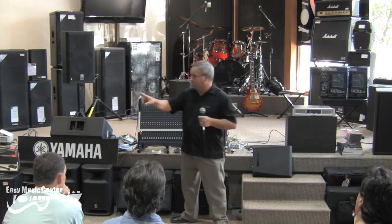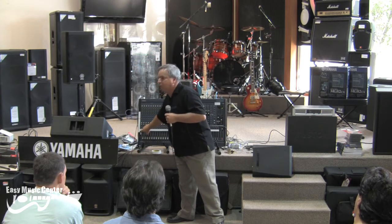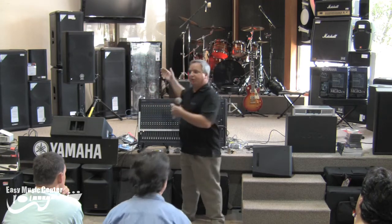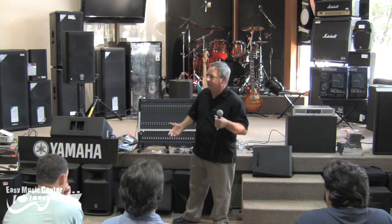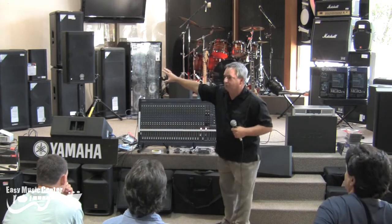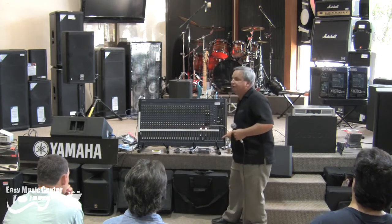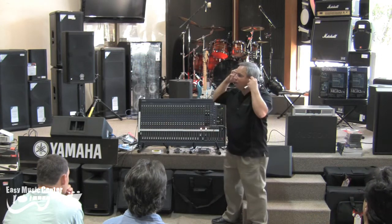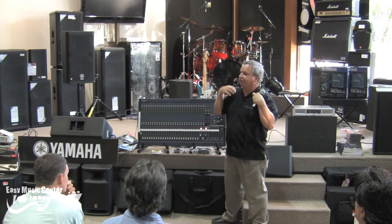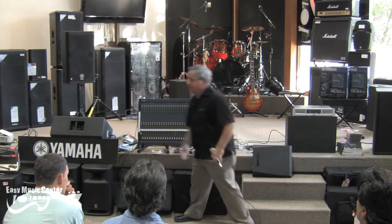When you use PFL or solo, undo it. Don't go to the next one without taking that other one off, because then you're listening to more than one thing at a time and we only want to hear one thing at a time. When you don't have anything PFL'd, the headphone listens to stereo out so you'll always hear the house. Most guys mixing live sound will have headphones handy but not on, and when they need PFL they'll just punch that up.